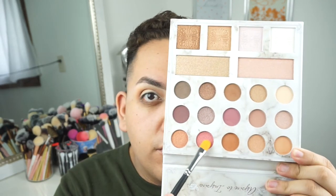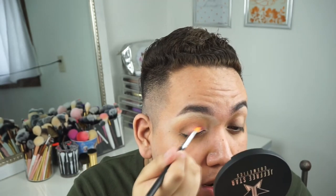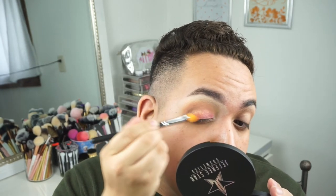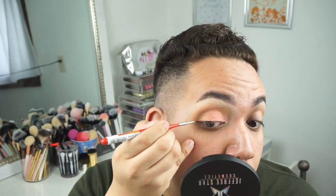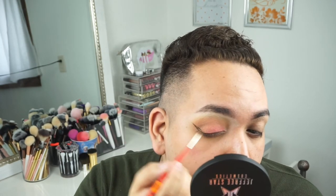Now I'm going in on the lid with this beautiful pink peachy rose gold color — I love it so much. I go over it a couple of times and it looks great. Then I take the color next to it from the palette and apply that to the other end of my eye, blending everything so it doesn't look too harsh. Moving on with Inglot black eyeliner and this amazing brush that Desi Perkins recommended — look at that wing!